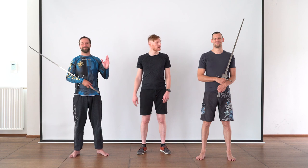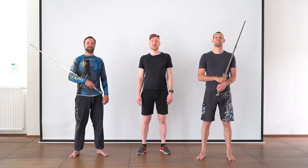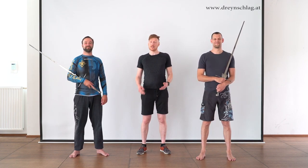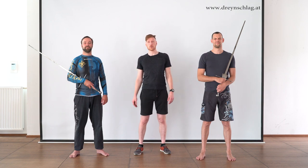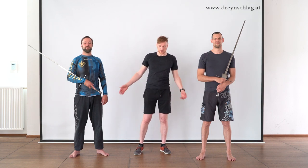Hi there and welcome to this third video in our series on armed wrestling, with Gregor, Bert, and me, Bernhard. In this video we are going to take it a step further and show you proper wrestling technique. Let's get started.